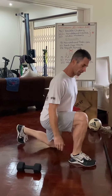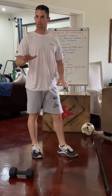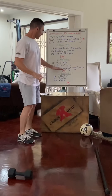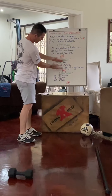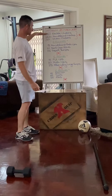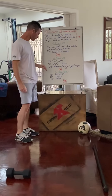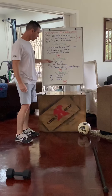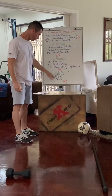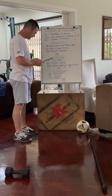Then the lunge jumps — if you can't do lunge jumps, do the stock standard stepping lunge, or alternatively if you have a step, chair, or table, step up onto there. Then we repeat that section: the 50 single skips, 20 meter bear crawl, and the 10 widowmakers or 10 burpees.